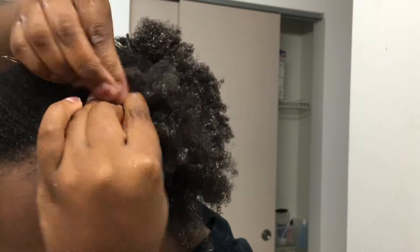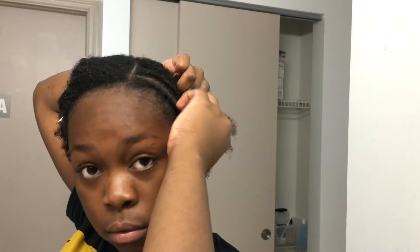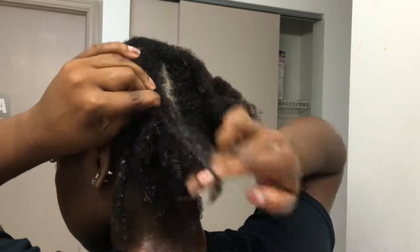I also don't make the parts super big — I make them a little bit on the smaller side, but not so small that it's adding a lot of tension. When you move from one cornrow to the next, you just move the leg of the previous cornrow into the leg of the next cornrow. That's what I'm doing the entire time braiding my hair.